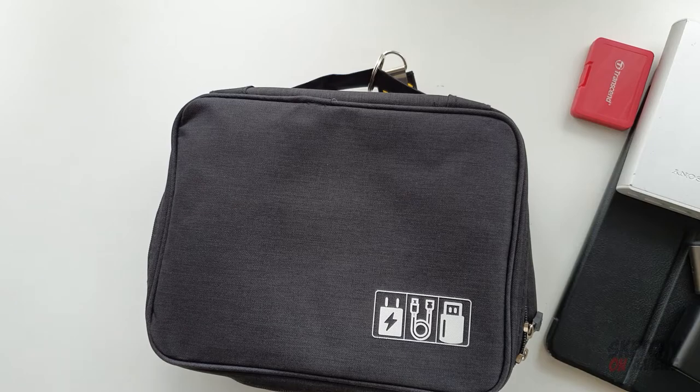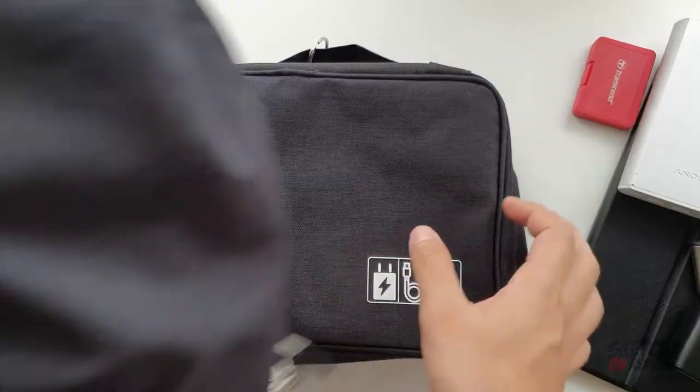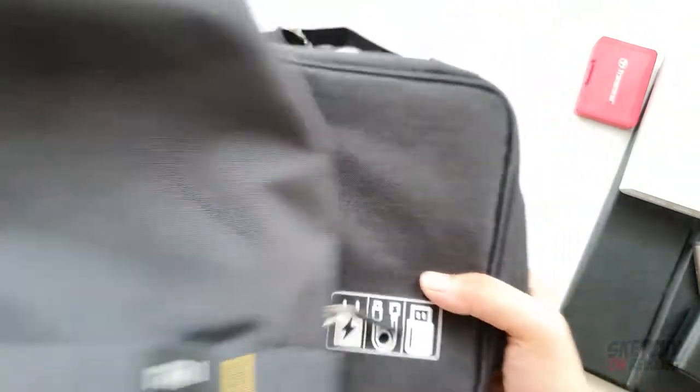If you guys are planning to buy a Xiaomi bag, you can check out my comparison video. This bag is much darker in color compared to that one.